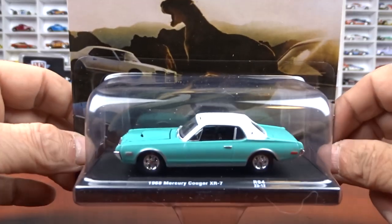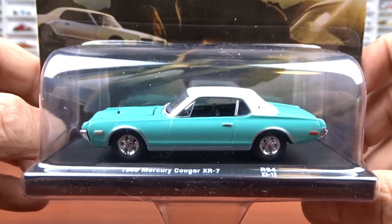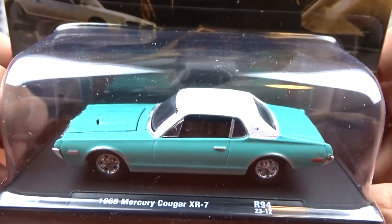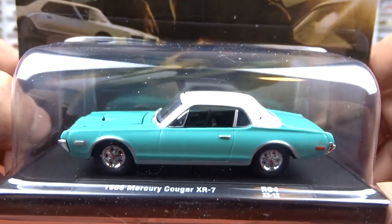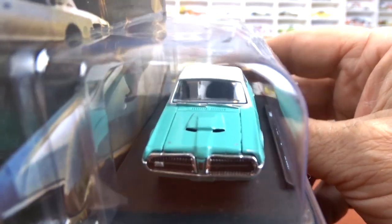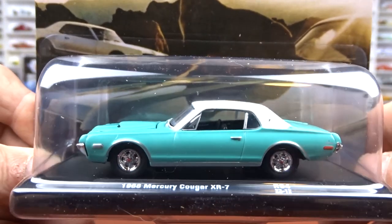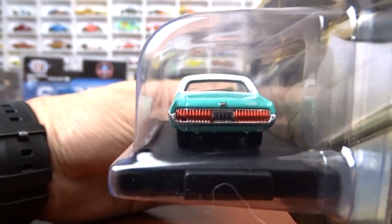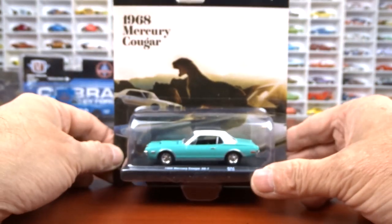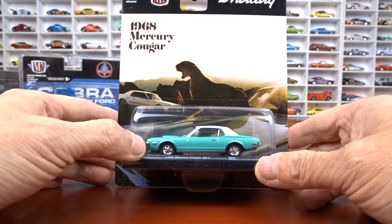We got the 1968 Mercury Cougar XR7 done in green — a different color for this car — with a white top and black interior. It's still a pretty good looking car. It looks like the hood opens on this one, not 100% sure, but it does look like it. It's a nice casting of the car; I think they did a nice job.